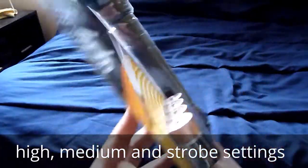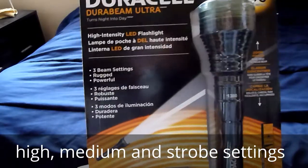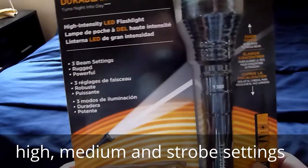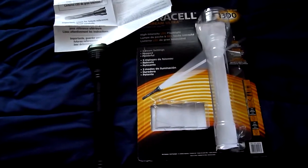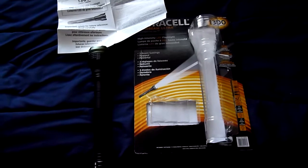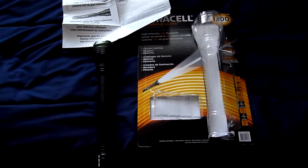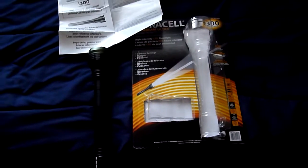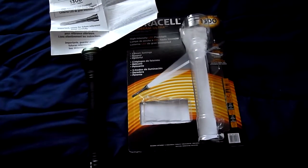We'll find out tonight when I shine it out into the woods. I got the batteries put in and I noticed that there's three settings: high, medium, and flashing. We'll test it out tonight and see how it works.